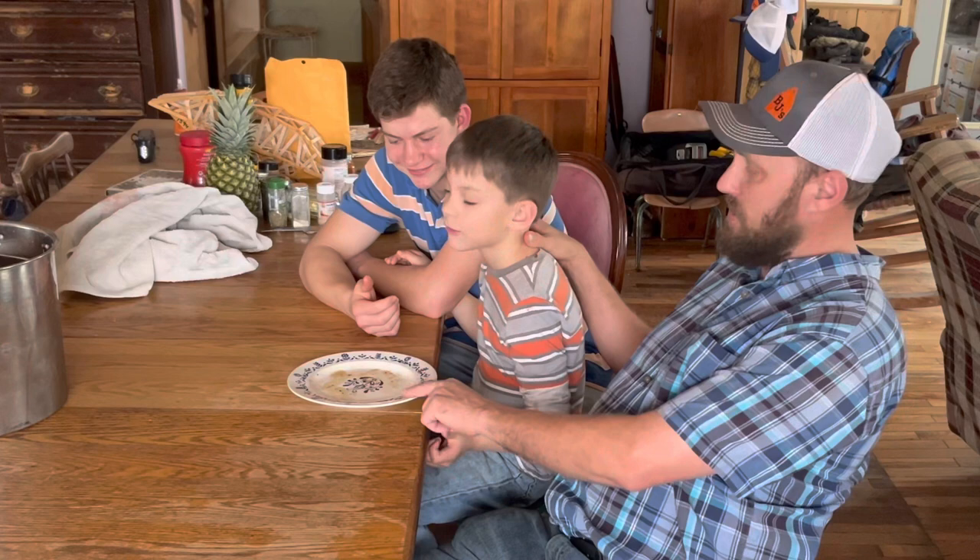I don't eat as much as you, boy. We're going to get on out of here — hope you have a great day. We'll see you on the next video.